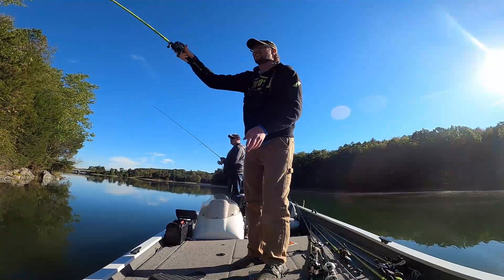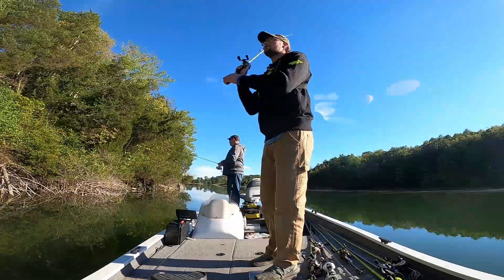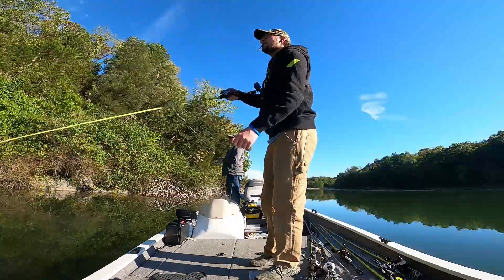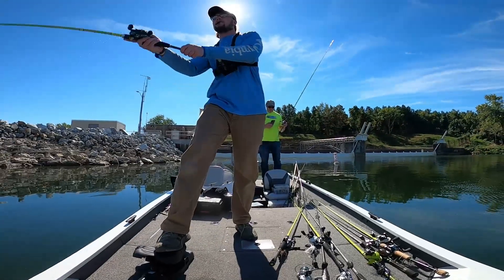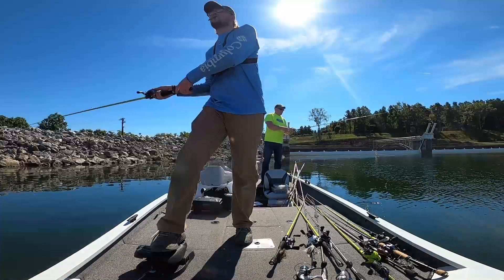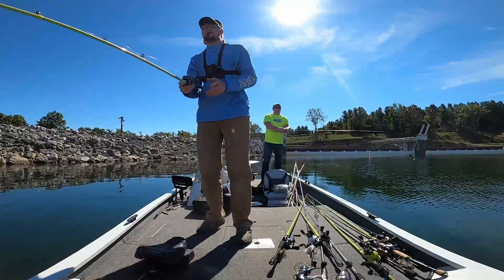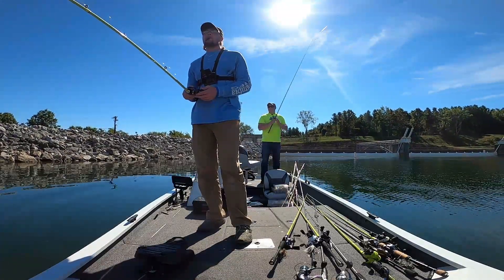Now I finally get my jig tied up. Still targeting shallow since the moon phase should push the bait fish shallower and up on the banks, which keeps the bass shallow too. So far it's seeming to work pretty decent - there are fish up shallow. We're seeing a little bit here and there, like that muskie, which just proves he was sitting in the shallows waiting for bait to come by.